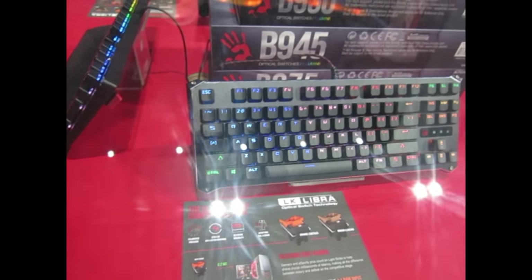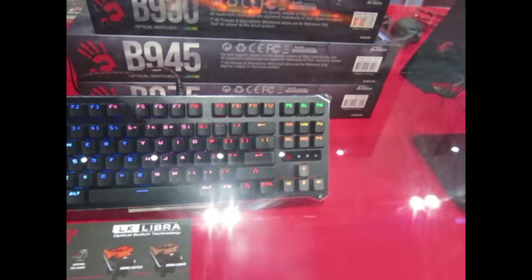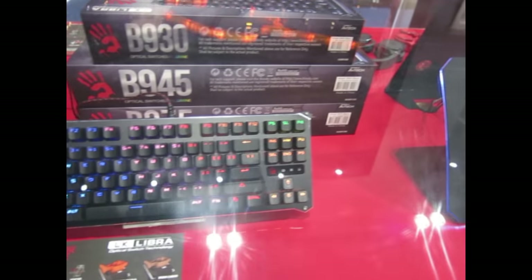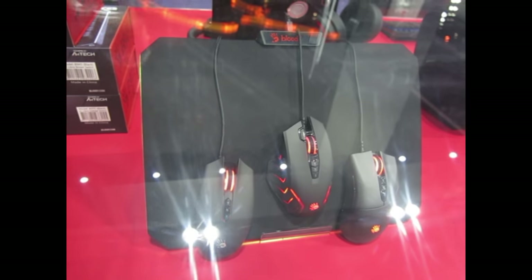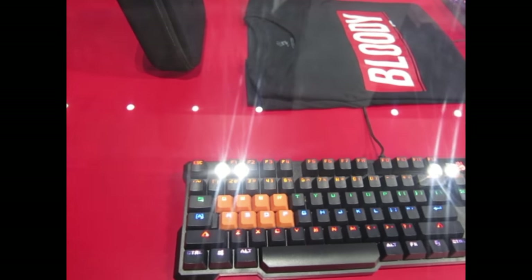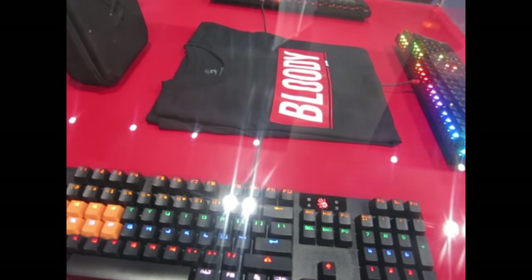These keyboards you're looking at right now are our latest series, the 900 keyboard series. They are LK3 Libra switches. What sets us apart from your traditional mechanical keyboard is that these do not have mechanical keys — they are optical keyboards.